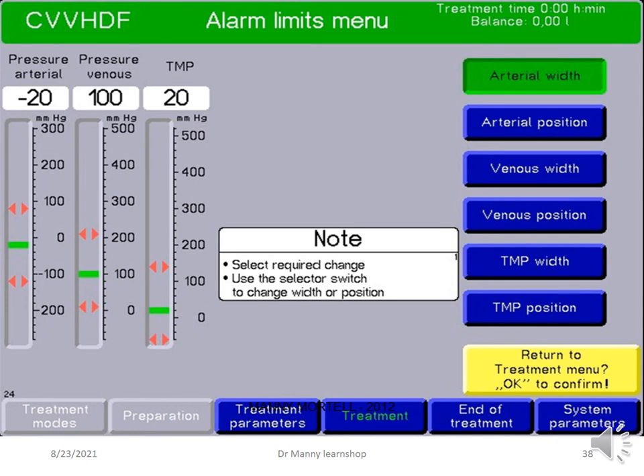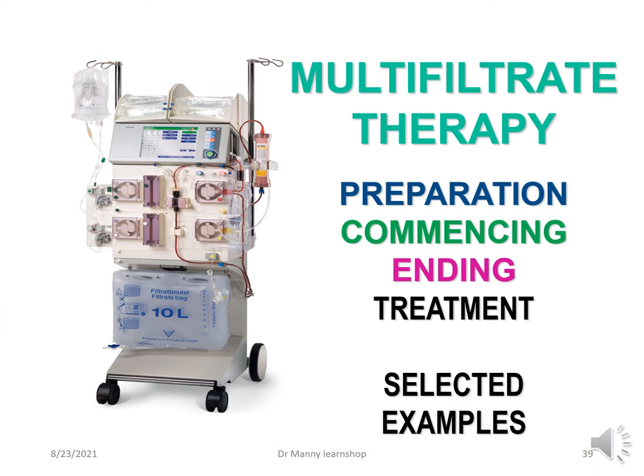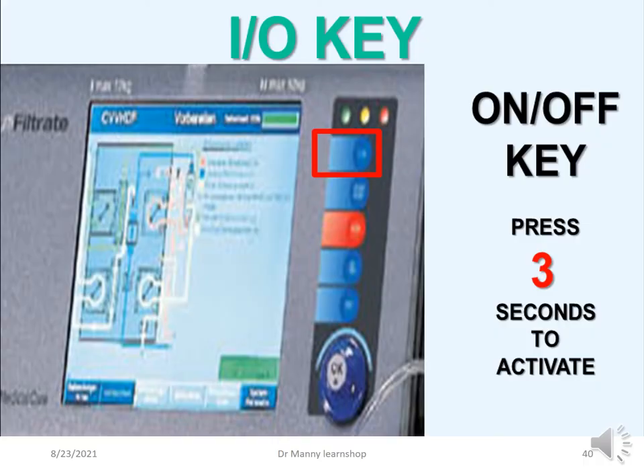Alarm limits can be adjusted: you can select the required change using the selector switch to change the width and position, decreasing or increasing the alarm limit range. To turn the machine on, press the on-off key for three seconds to activate it — the key is located at the top under the status lights.